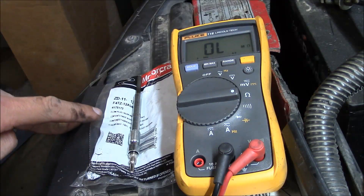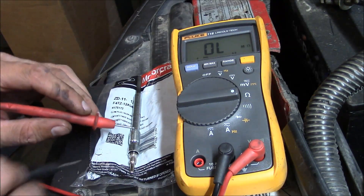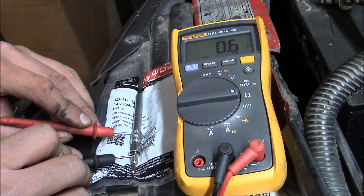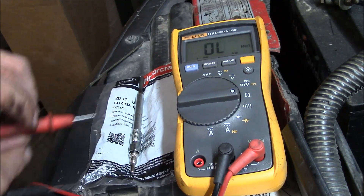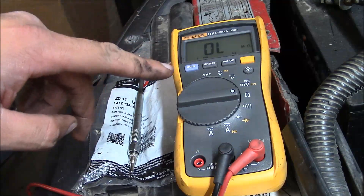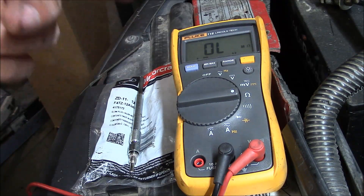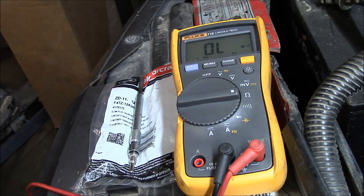This is a brand new Motorcraft ZD-11 glow plug. I'm going to show you the resistance across the plug — 0.6 ohms. I was getting 0.5 ohms a minute ago; lower is better. This is basically a big resistor, and the lower the resistance, the higher the amperage, and the higher the amperage the more power we're getting to it. So lower is better.